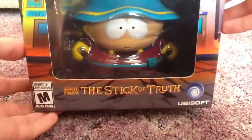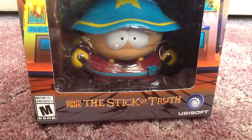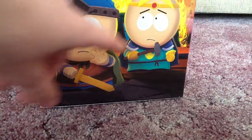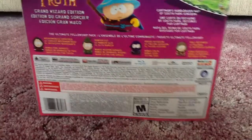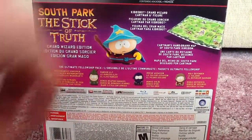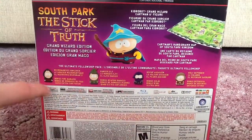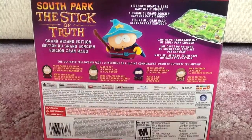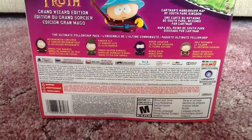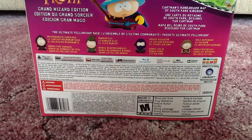Let's look at the box. At the front you can see Cartman through the clear plastic, and it says PS3 at the top and Stick of Truth at the bottom. On this side you have Stan and Butters. On the back it tells you what you get in the Grand Wizard Edition: the Kid Robot Grand Wizard Cartman figure, the Cartman hand-drawn map, the Ultimate Fellowship Pack, and a copy of the game. The rating down here has a number of different things it's rated Mature for, which is pretty typical of South Park.